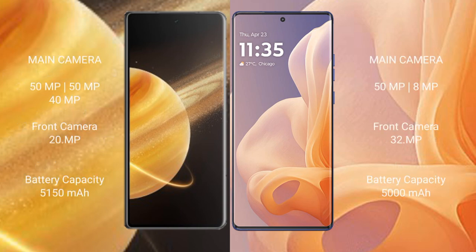The Honor Magic V3 features a triple rear camera setup, while the Motorola Moto G85 features a dual rear camera setup.